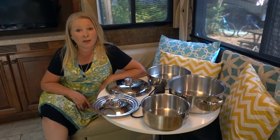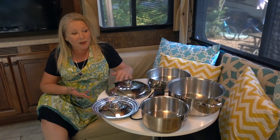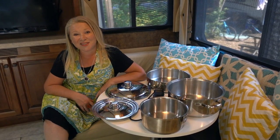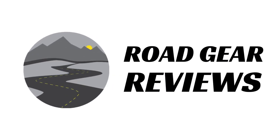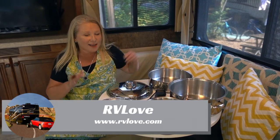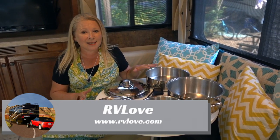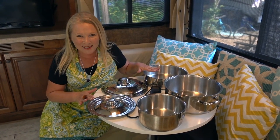Welcome to Road Gear Reviews. I'm Julie from RV Love, and today I'm talking about the Magma Stainless Steel Nesting 7-Piece Cookware Set. Welcome back to Road Gear Reviews. Today I'm talking about the Magma 1810 Stainless Steel 7-Piece Nesting Cookware Set.